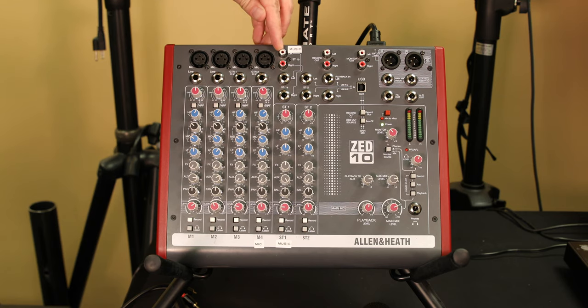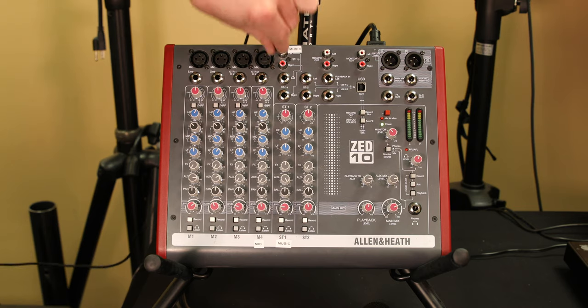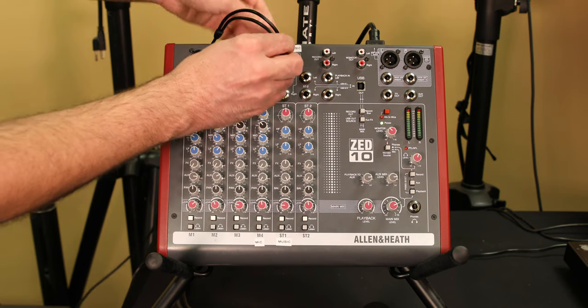Most of our systems go out with a music channel — a dedicated music cable — as well as a microphone. To hook those up, it's going to be this little RCA connector, red and white, and that's going to get you your music.